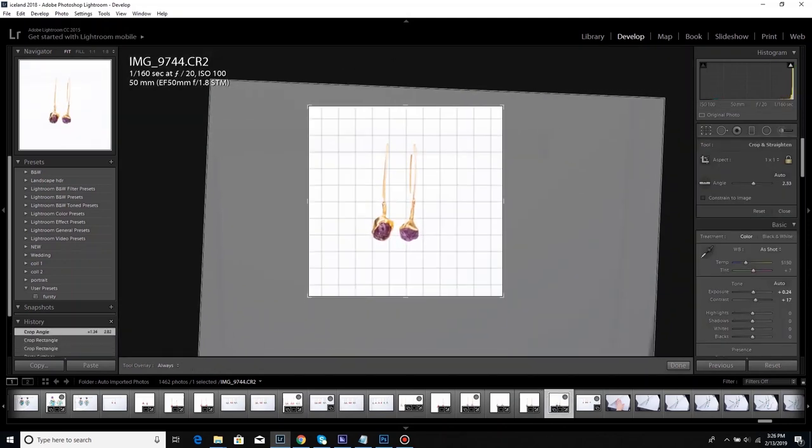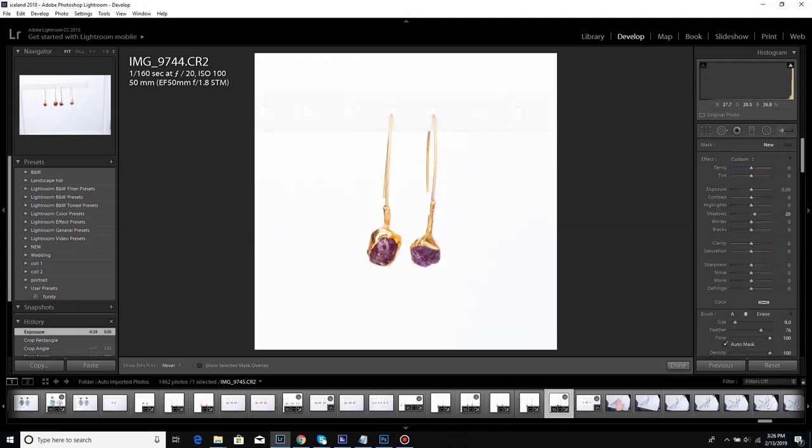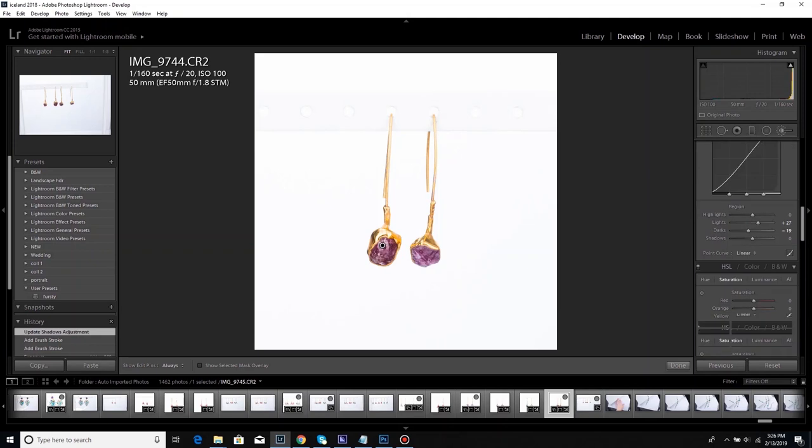These are raw rubies — same thing, upping the shadows a little bit to help bring some light into the gemstone.